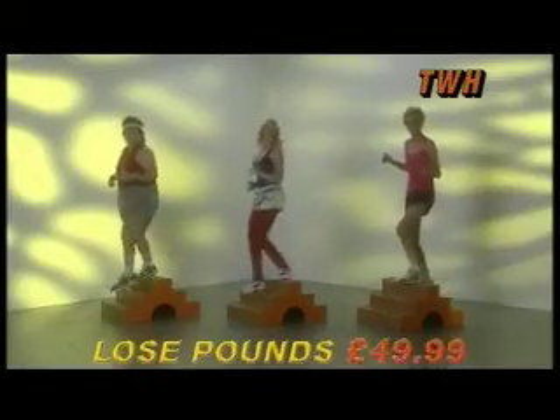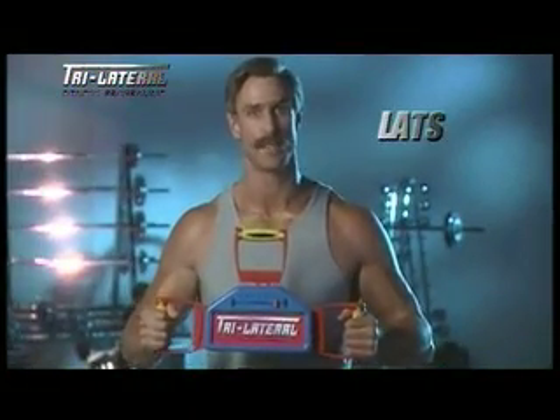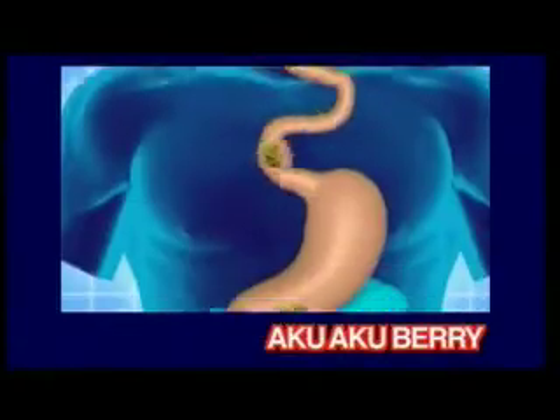Introducing the Wooden Hill! Lose pounds! It's great in toning abs, glutes, lats, traps! It's a super-duper feed!